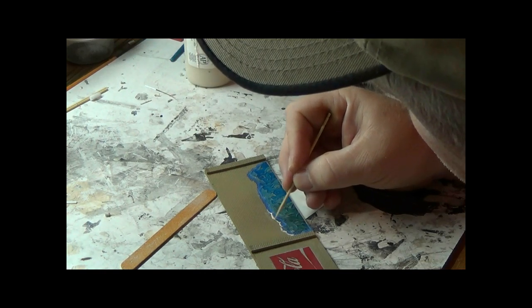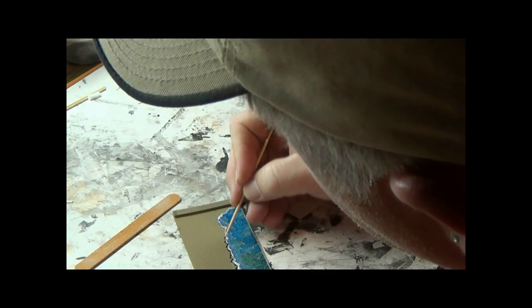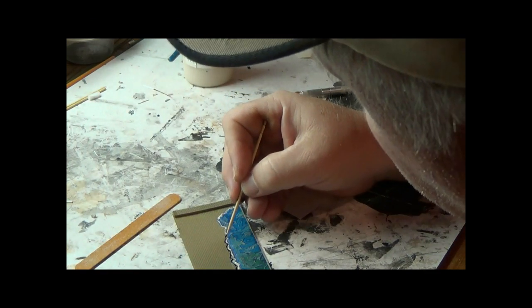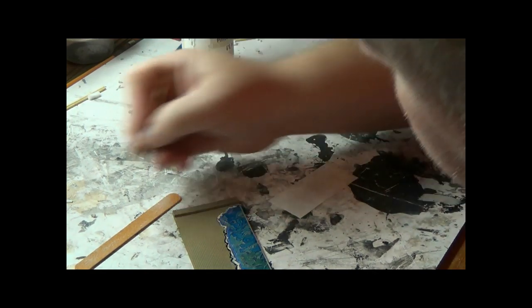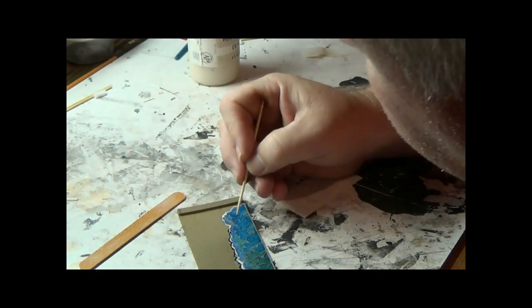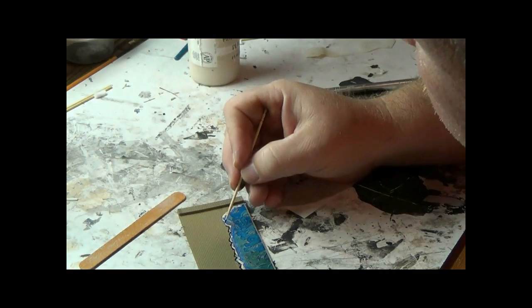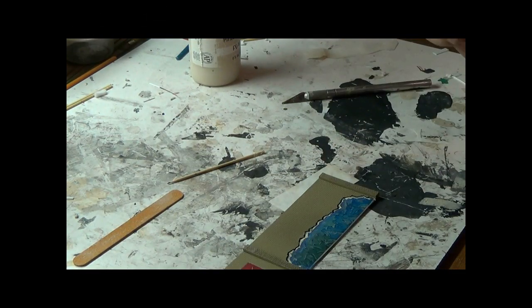Just keep dabbing the tip of your toothpick in until you get all the way around it. Then I'm going back with some black paint just to make the graffiti stand out a little more. You don't have to be perfect with this because a lot of it will fade when you start weathering, but it really separates the graffiti from the wall.